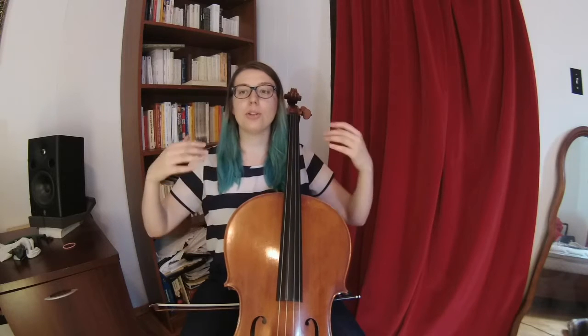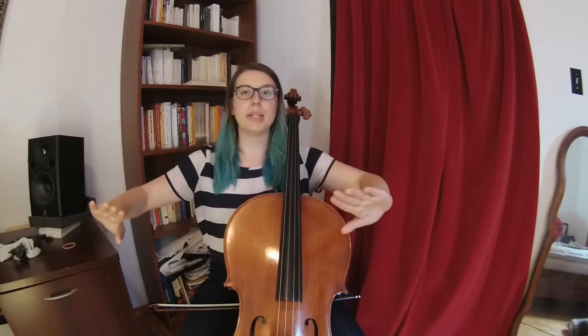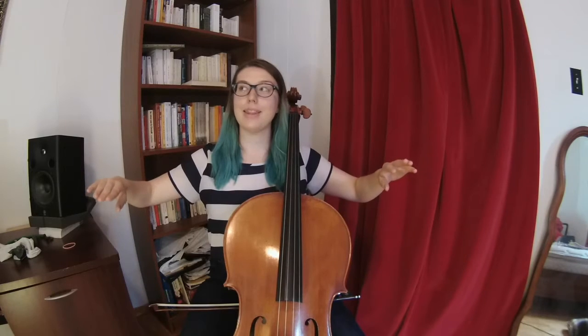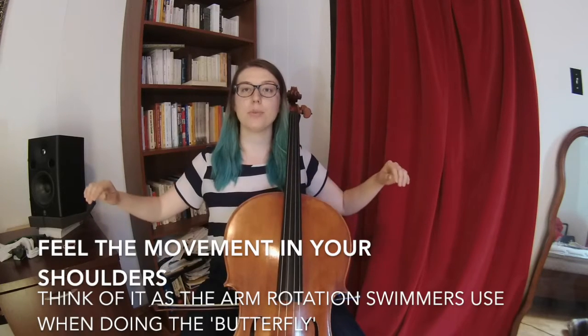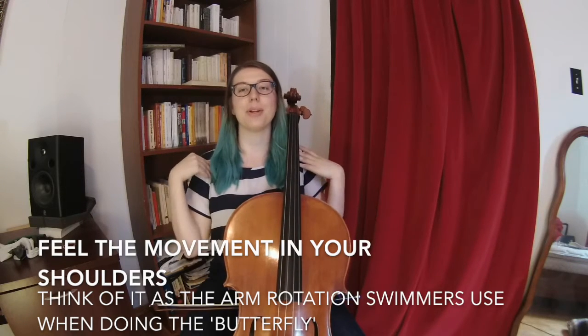From the back, you're going to notice the movement of the shoulder blades. They're going to come together and then come apart a little, depending on the motion you're doing with the bow. So if you're doing a down bow, you're going to open up your torso and the shoulder blades are going to touch together, and then when you're coming back with the up bow, they're coming apart.